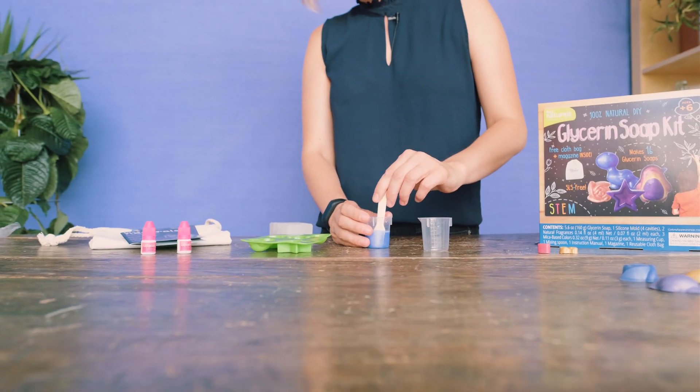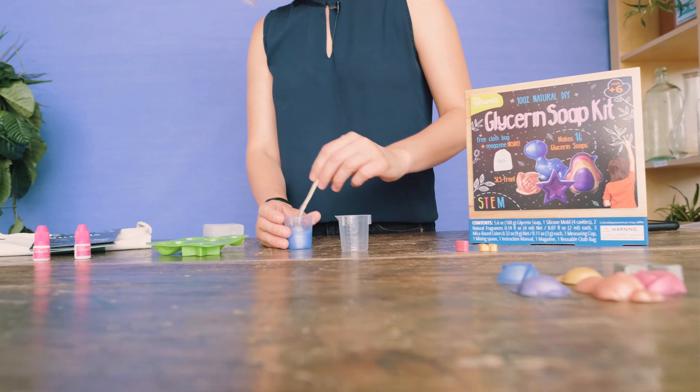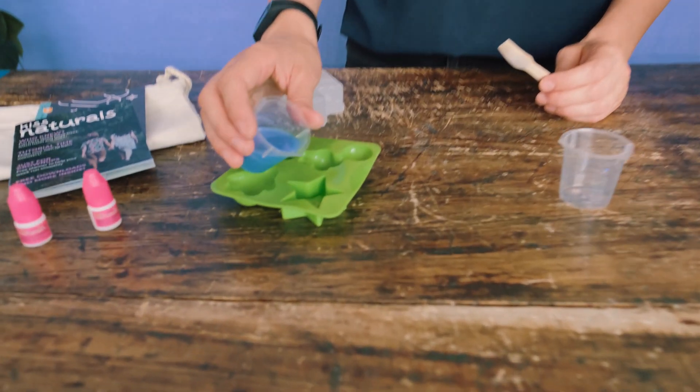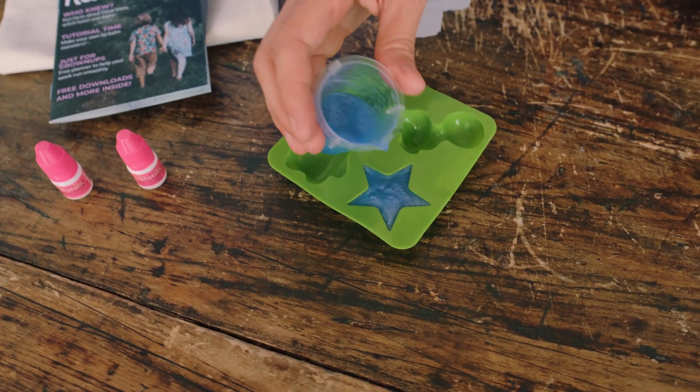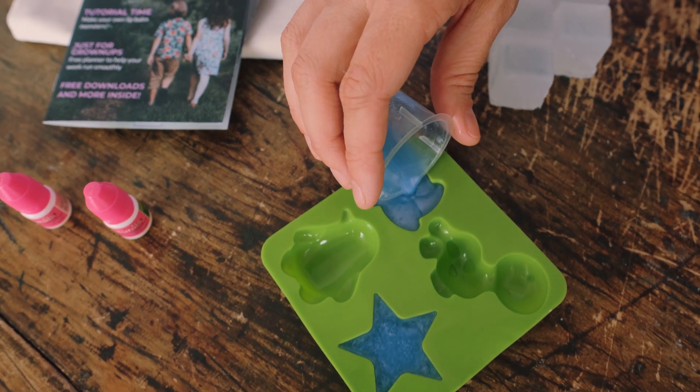Now we're mixing everything together. For just a plain blue soap, we're going to go ahead and fill two cavities here. We'll pour this into the heart and the star. And let's do a blue rose — why not?